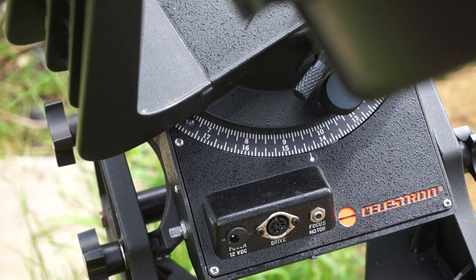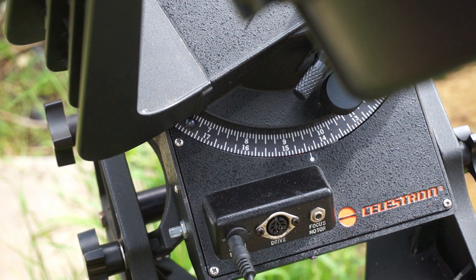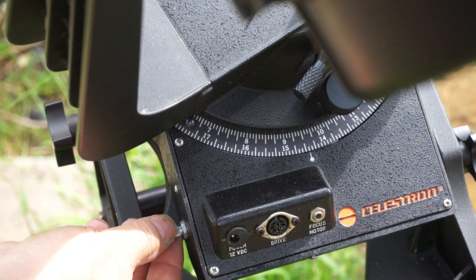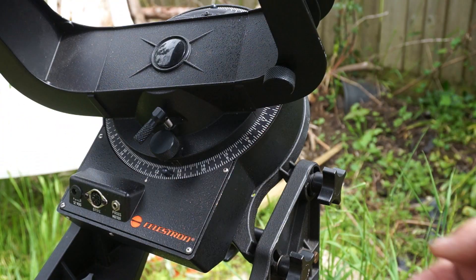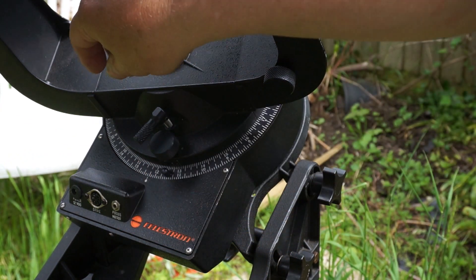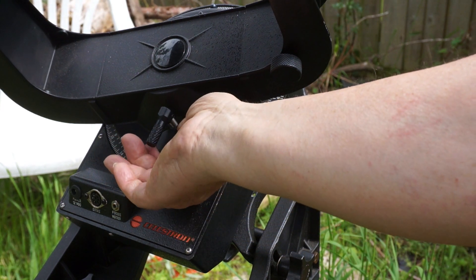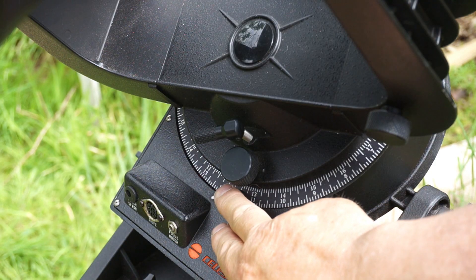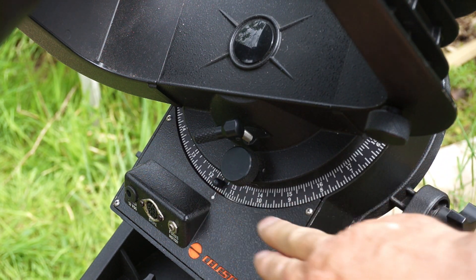To motorise the scope so it tracks the stars, a DC supply is connected into this socket here — anything from 9 to 12 volts will do. The speed can then be adjusted by means of this knob here, so that shouldn't need adjusting. Manual control of the right ascension is provided by this knob. An adjustable scale is provided which can be zeroed for reference.